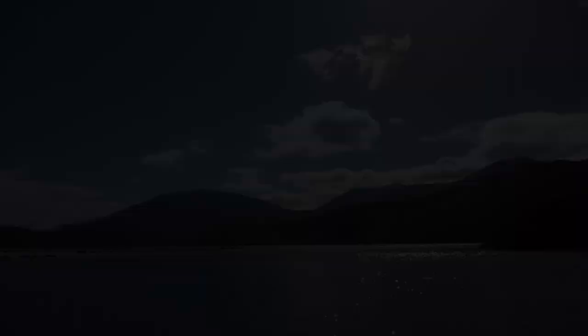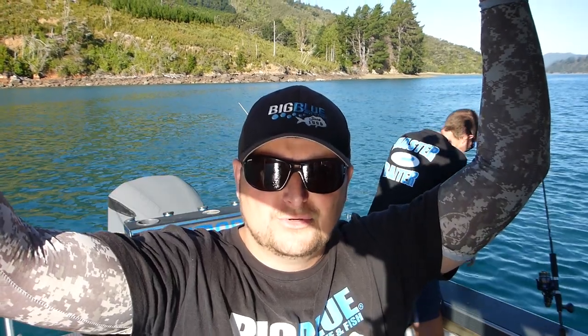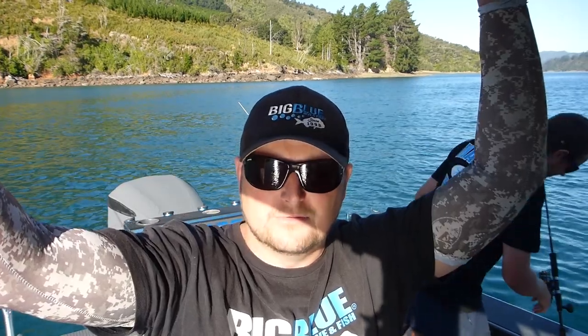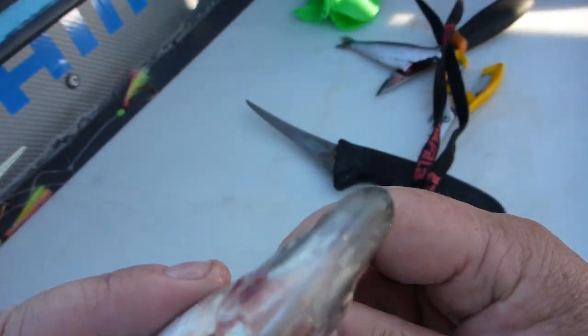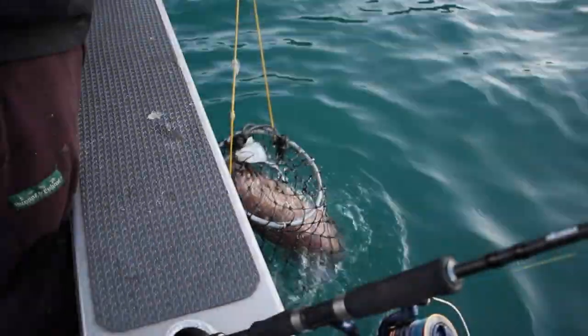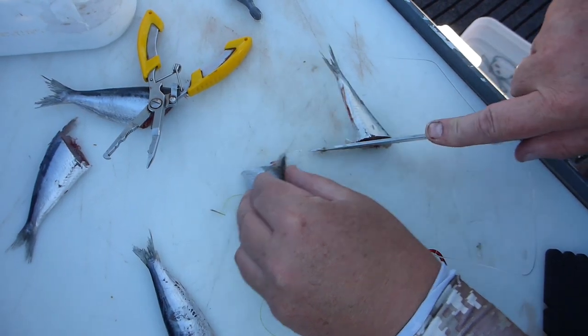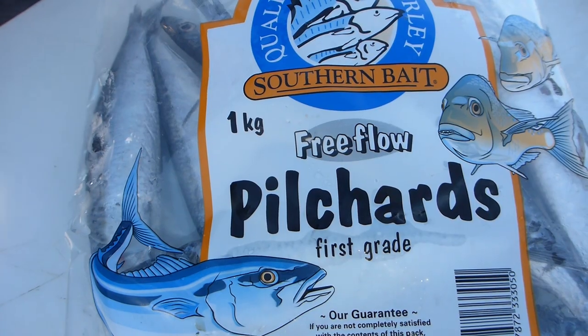This vlog is gonna be a little bit different. I've had heaps of people asking me how we catch snapper and what we do. So this one we're gonna do a bit more of a tutorial on how we rig up our Blackmagic rigs, all the flasher rigs, also our stray lines and our burly - how we set the burly, what burly we use, how we bait them, how we rig our hooks, where we cast them and what distance, sinkers and all that. So this is gonna be more of a tutorial vlog.